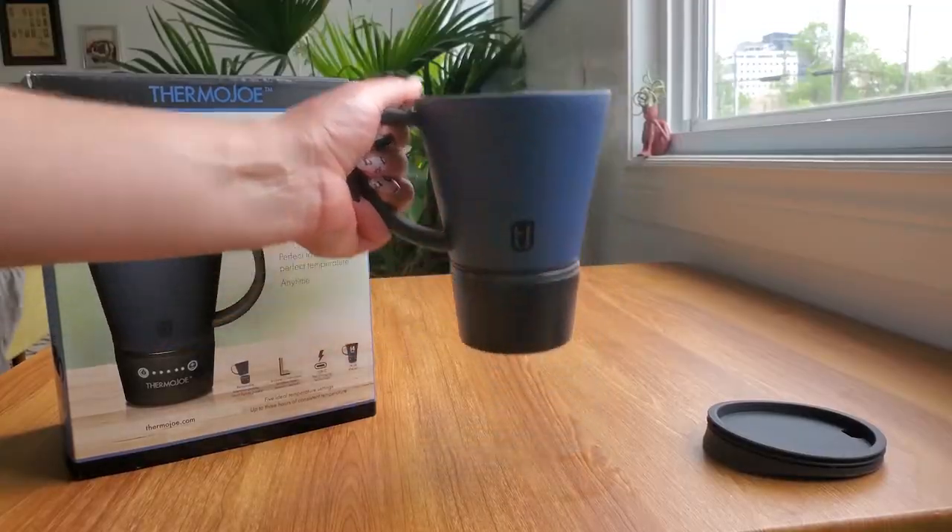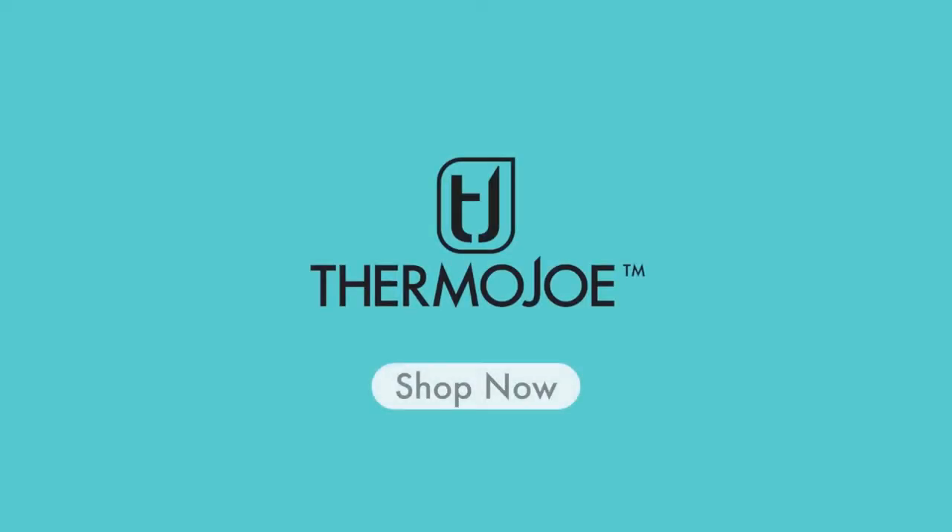There are five different settings, and it will let you know when your coffee is too hot compared to what you set it, and then it'll also let you know when it's just the right temperature. I also think this is going to be so good to bring camping this summer just for those nice chilly mornings. If you're sick of cold coffee, I definitely recommend you check out Thermojoe.